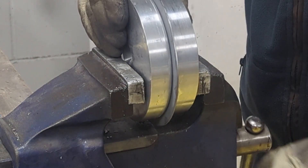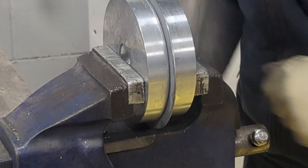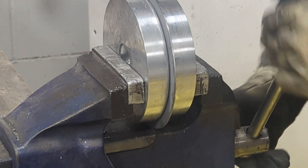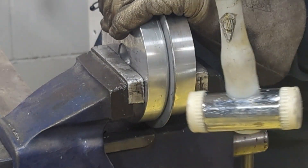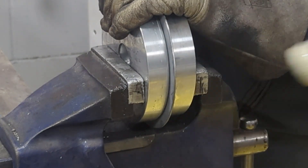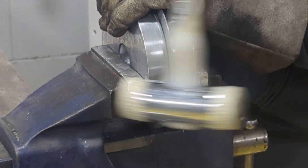I could have made a press tool for this, but again there's only two of them, and it's probably best just to hammer them over.